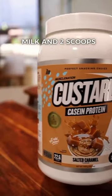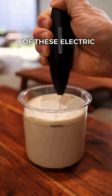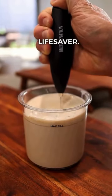Start with 450 ml of almond milk and two scoops of Muscle Nation Salted Caramel Kasein Custard. I'd also recommend getting one of these electric hand mixers — they're an absolute lifesaver.